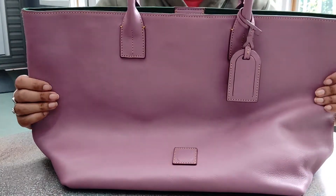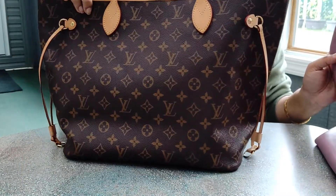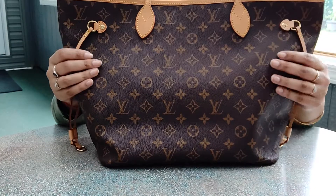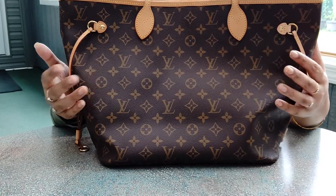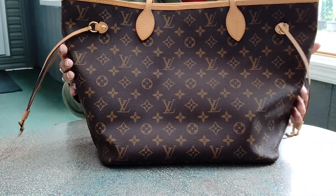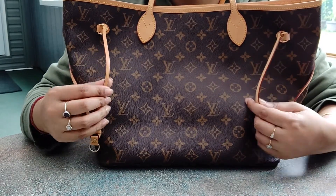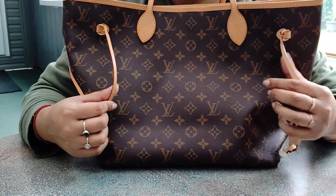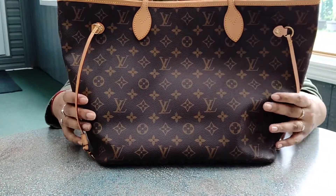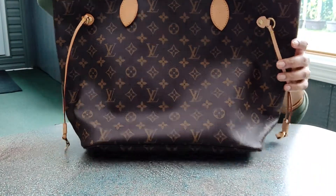The only downside is that this bag is a tad heavier than the Neverfull since the Neverfull is canvas. The thing I don't like about Louis Vuitton canvas bags is that if something happens to the canvas, you're stuck. Whereas with the leather bag, damaged parts can be replaced. You can see the vachetta leather here is patinaed a bit more on one side — that side got damaged and I recently had it replaced, which is why they look two different colors. Overall it's been in great condition.